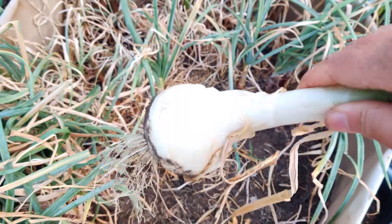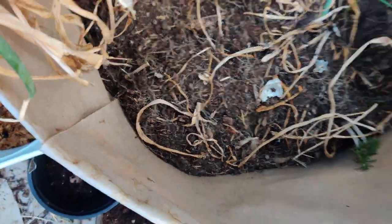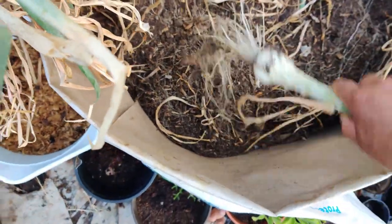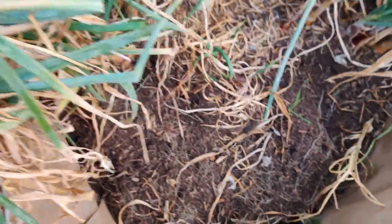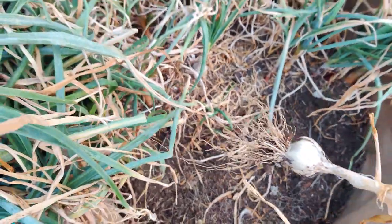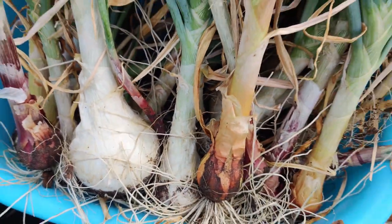This may be my biggest one — it's quite large. I'm pretty proud of that one. So this one is my biggest one yet. The rest are medium to small, but that's okay.